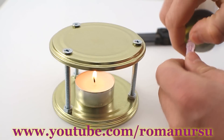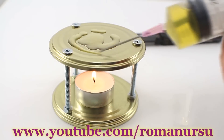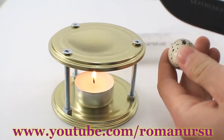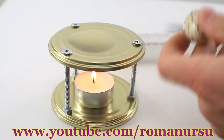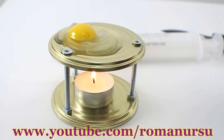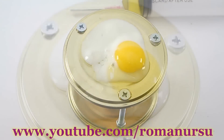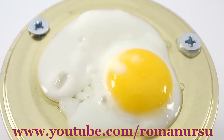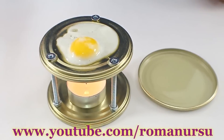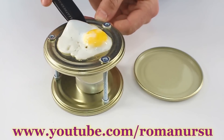First, pour some oil — I've got some simple seed oil in my syringe. Wait until the oil heats, then crack the egg and put it on the top lid. After about two minutes the egg is ready. Blow out the candle and remove our prepared egg.